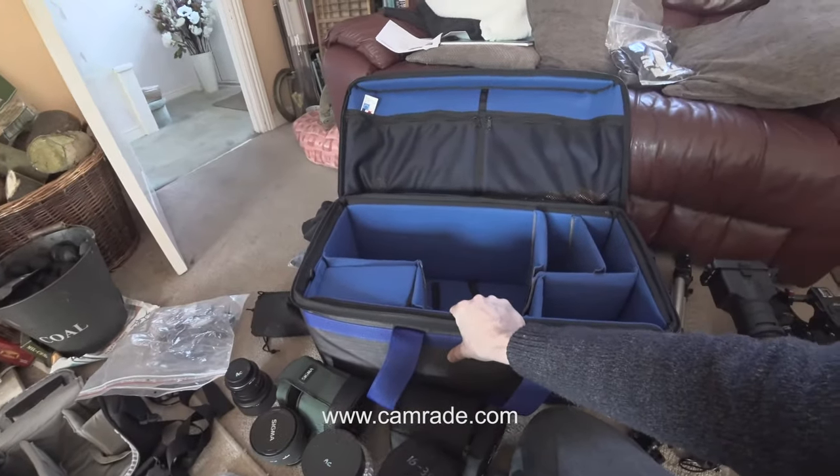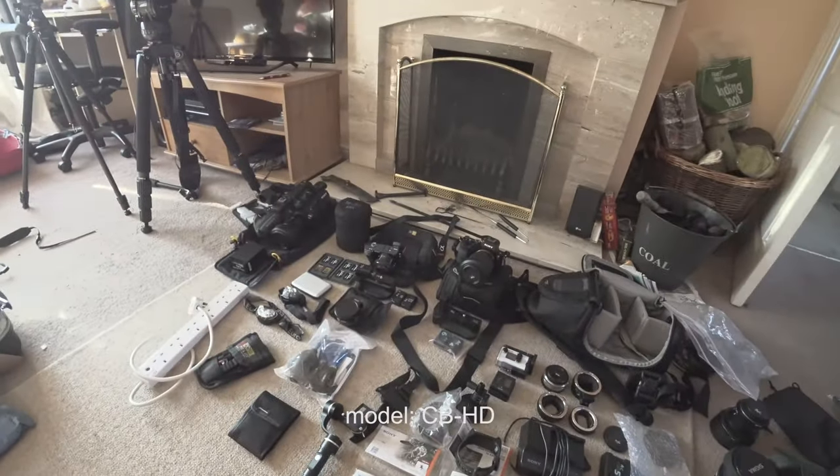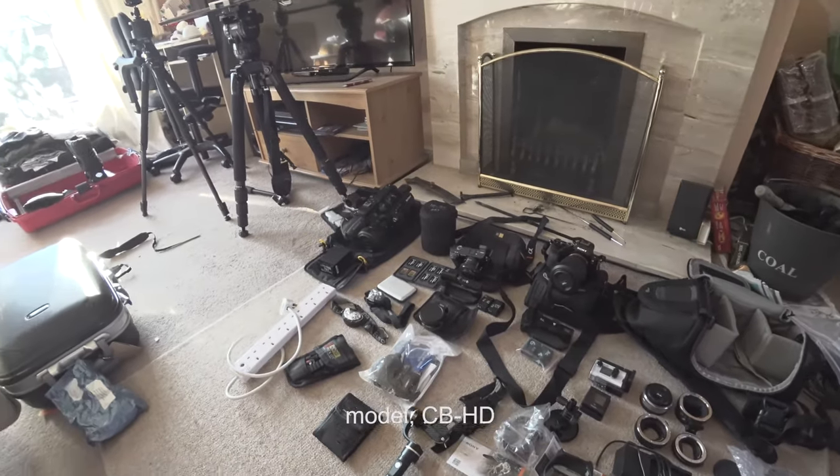This is the Camrade CBHD camera bag. As you can see, I'm getting ready to pack for Norway, with lots and lots of different cameras to take. At the moment I have this bag configured to take those cameras — so there are some DSLRs going in there, an A7S, an A6300, and a lot of lenses going in here.